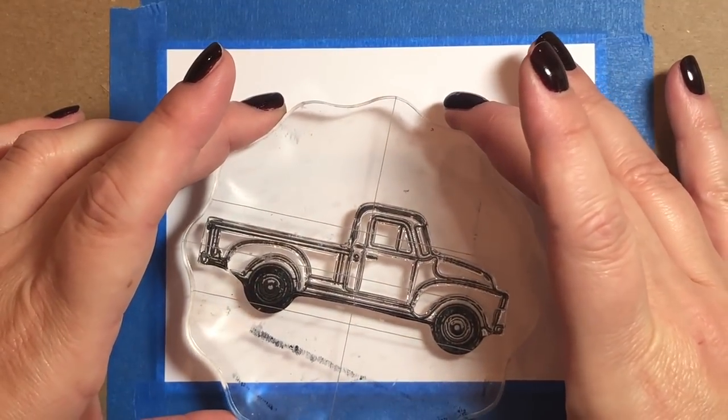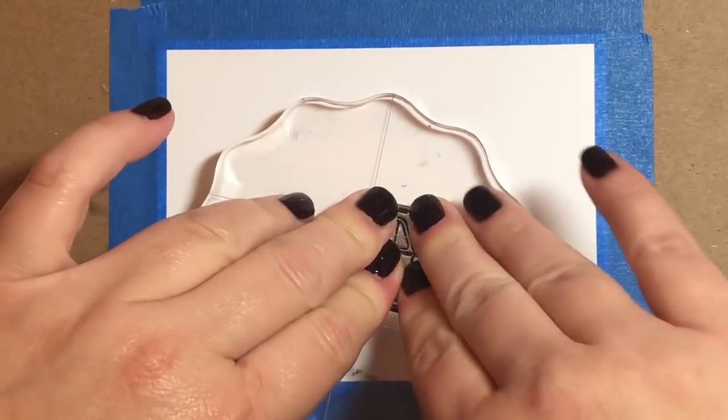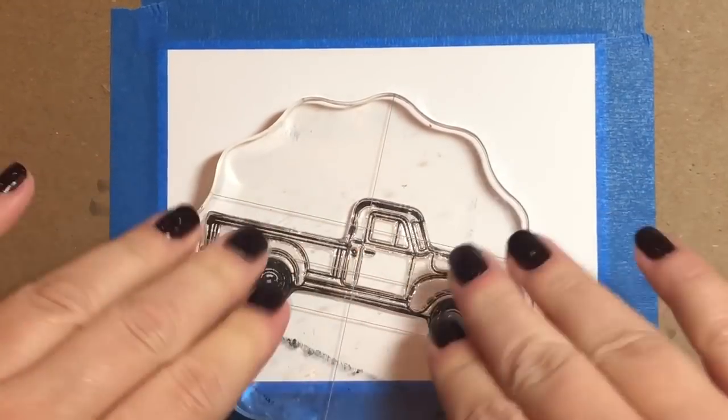Are you guys getting sick of all these moon cards yet? I sure hope not because lately all I want to draw is the moon.